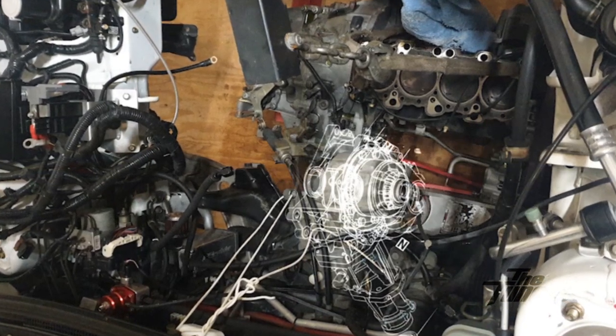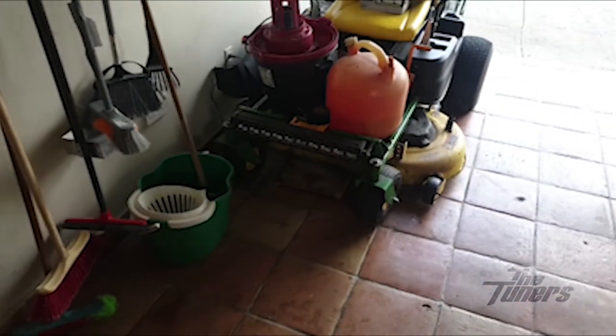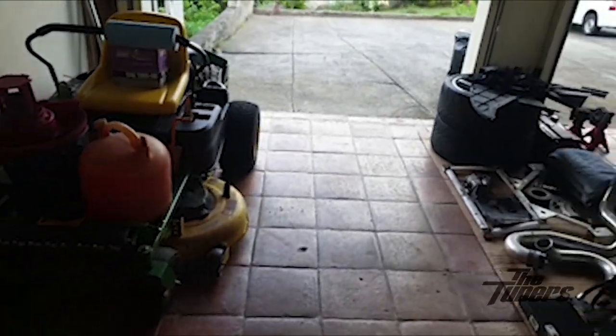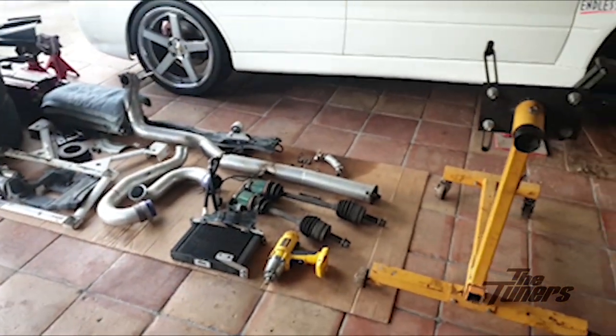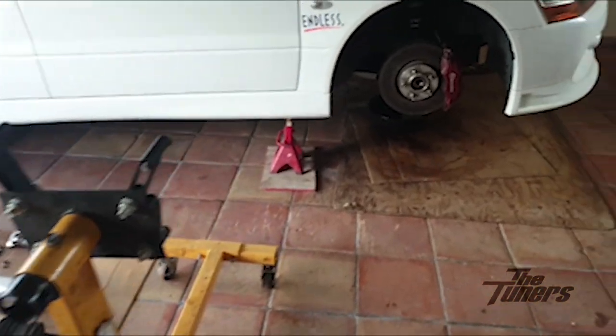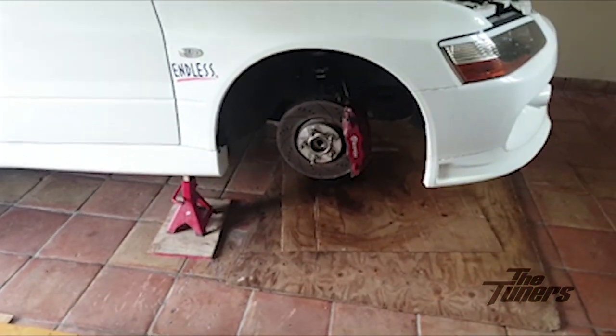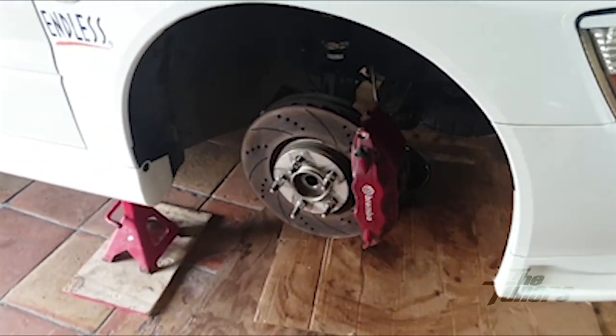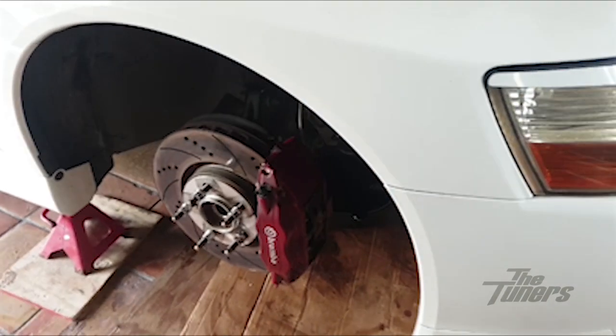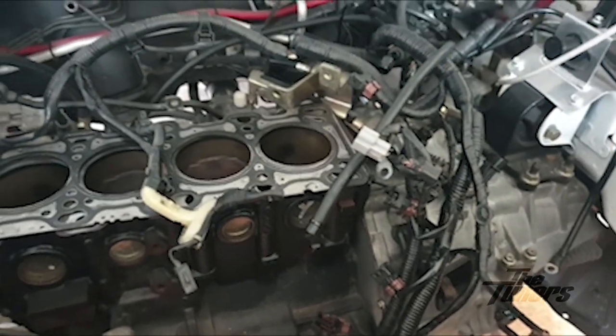I did the same for the AYC and the transfer case. The garage has been remodeled temporarily. We have a number of parts here. Today is Saturday the 19th of December. The axles are out and all fluids have been drained.